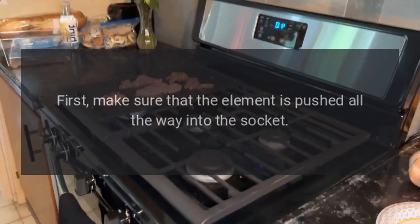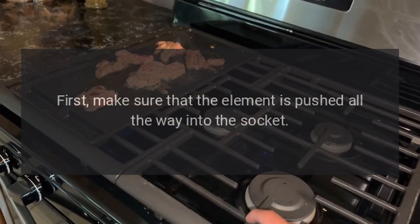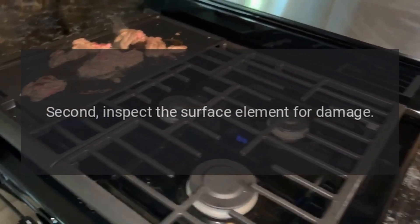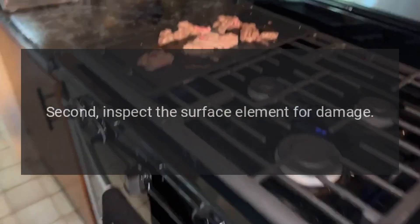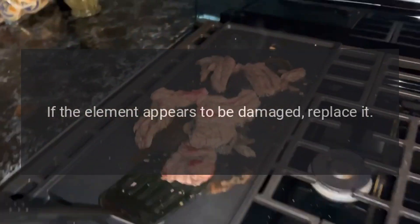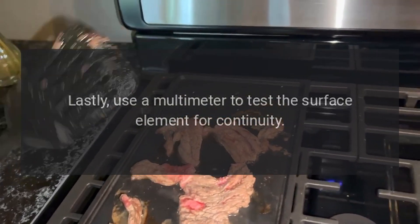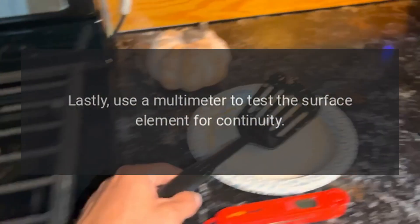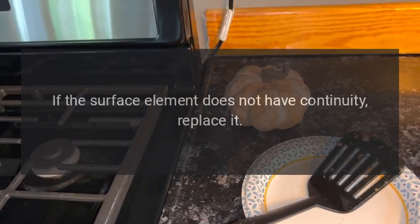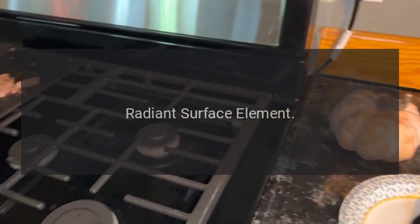Coil surface element. First, make sure that the element is pushed all the way into the socket. Second, inspect the surface element for damage — if the element appears to be damaged, replace it. Lastly, use a multimeter to test the surface element for continuity. If the surface element does not have continuity, replace it.